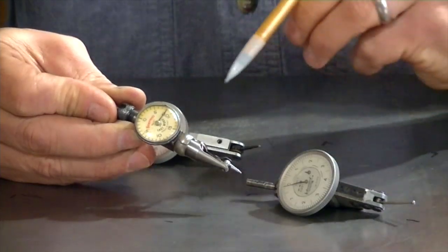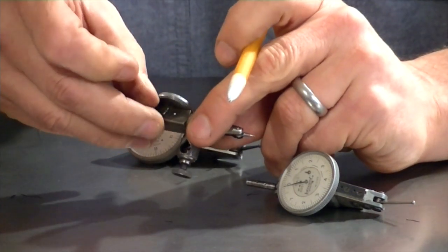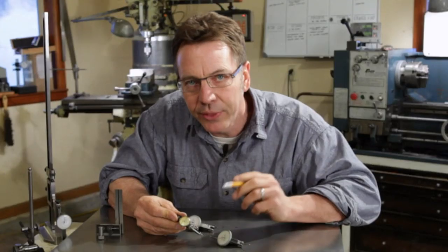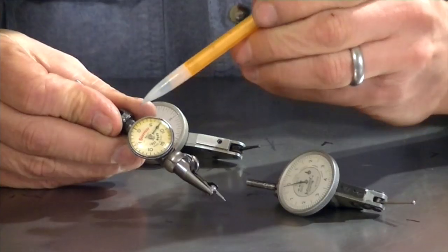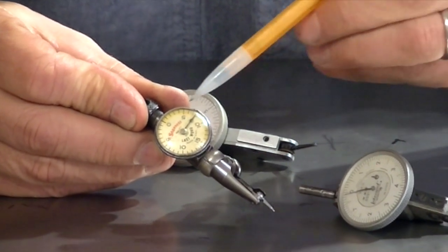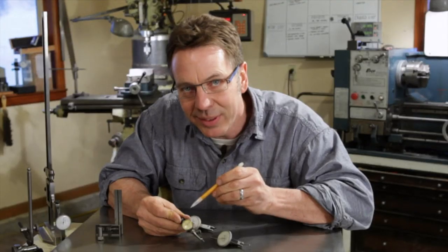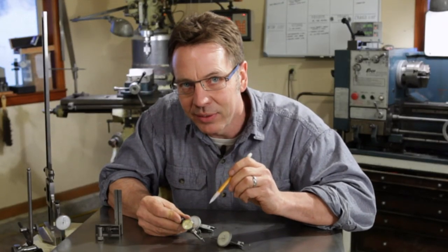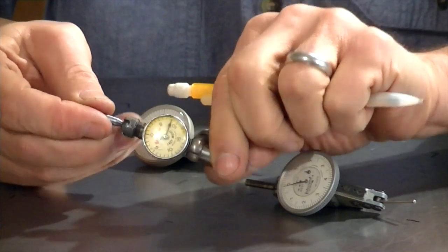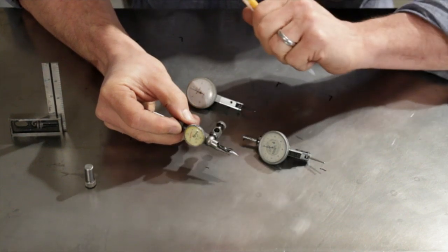This one here, what makes it different than the others, is the probe only moves in one direction until you hit the lever on the side, and then it moves in the opposite direction. Another thing that separates this from a dial indicator is, if you read the numbers on the face, you'll see it counts 0, 5, 10, 15, and then on the other side it counts 5, 10, 15 — so the numbering system doesn't go all the way around. This one has a pin on the top that you can mount into a holder and it'll articulate around, and there's also an area where you could put a pin in and mount it in a holder as well.